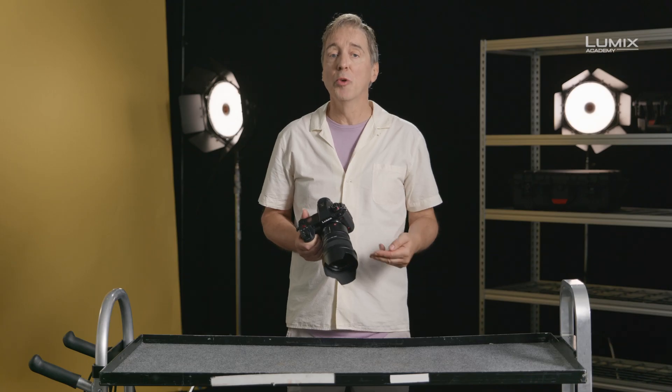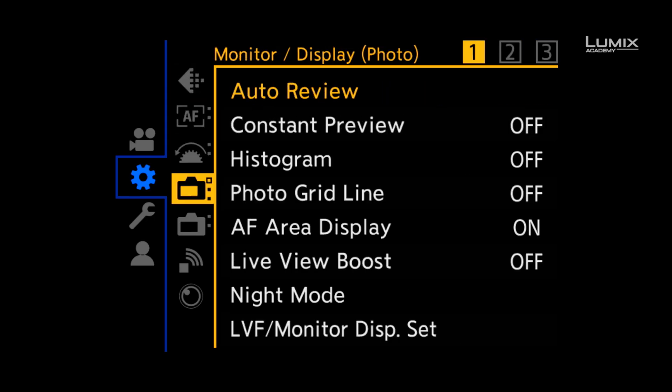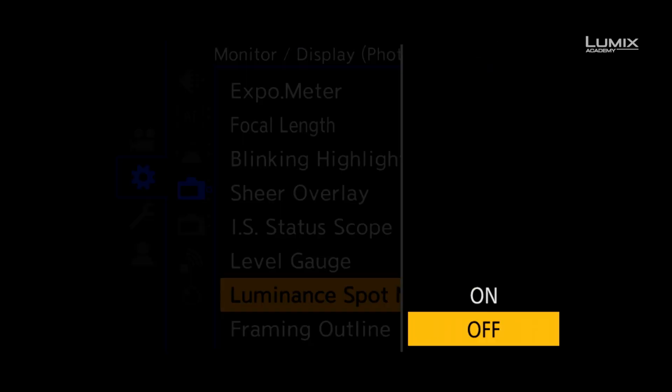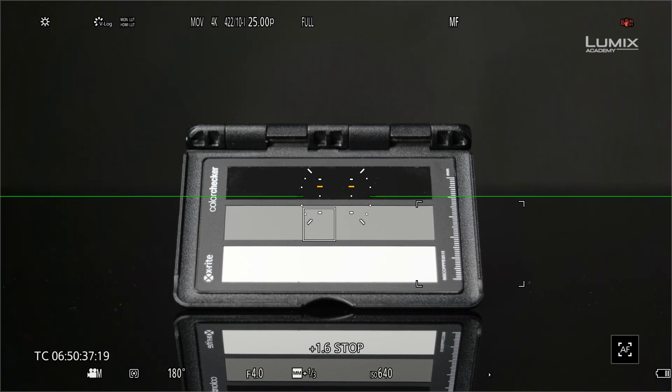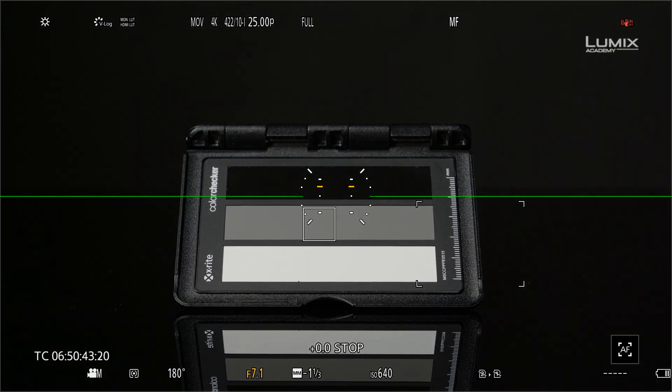The easiest tool available on the S1H is the new Luminant Spot Meter function. In V-log, Luminant Spot Meter is set to report in stops. 0.0 stops correlate to 42% IRE or 18% middle grey. If you're in a shooting environment, simply use a grey card and adjust exposure with the Luminant Spot Meter — when it hits 0.0 stops, this will get you correct exposure.